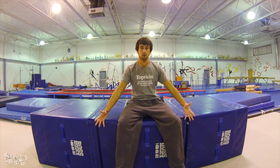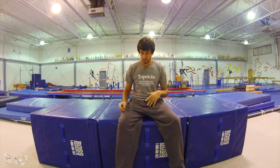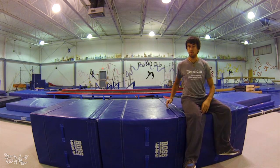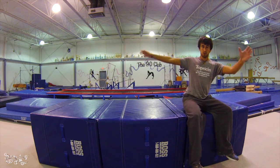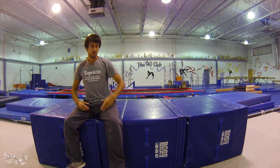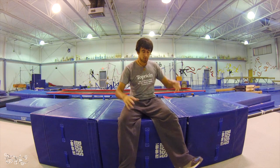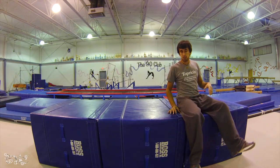Hey guys, Kyle here with another tutorial. This week it's something I have no idea what it's called, but it's a lot of fun and getting more popular. It's like a little roll on a ledge thing. You do flow movements, end up in a sit turn position, roll over, and end up back on the edge — same thing the other way. It's fun but a little challenging. You have to drill it constantly until you gain control. I'm not doing a big movement tutorial today since I hurt my hips, so let's keep it simple.